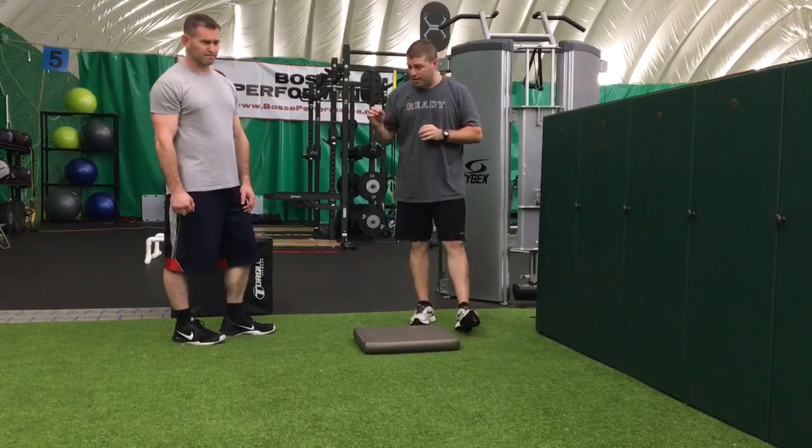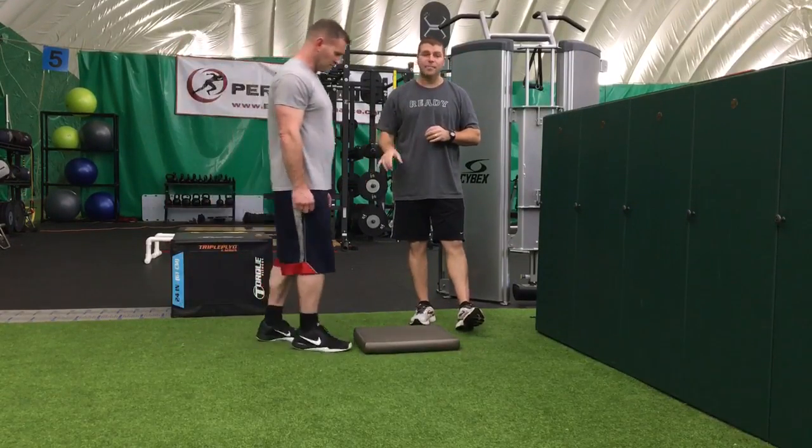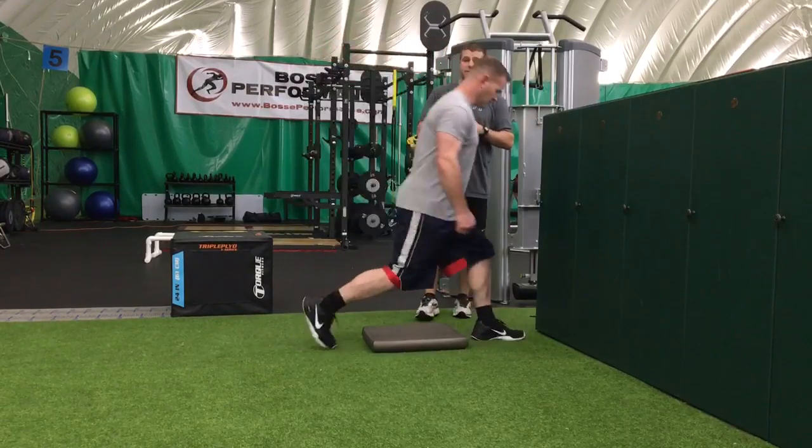We're going to show you mobilization for the ankles and the hips, and then in the next video we're going to do some upper back and squat work.